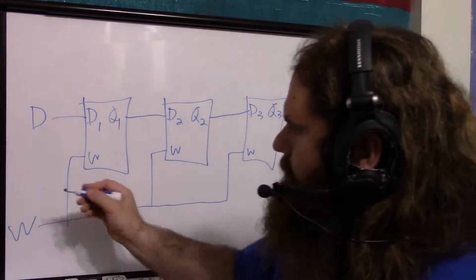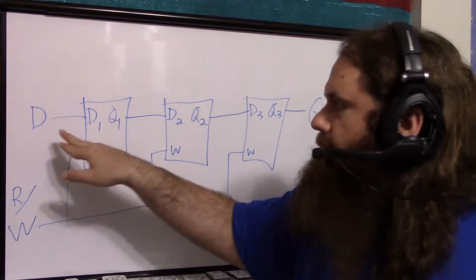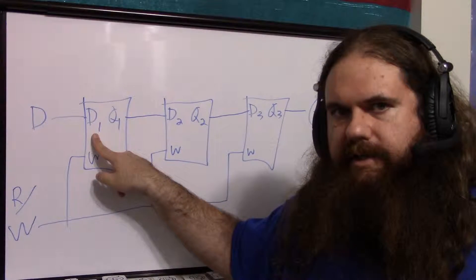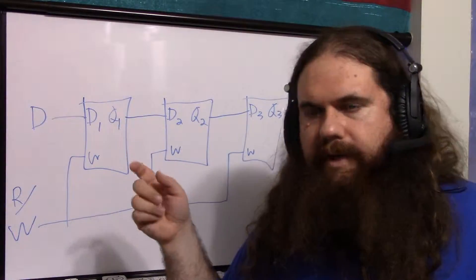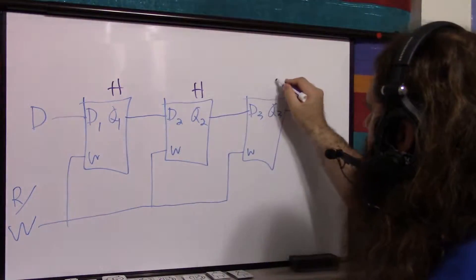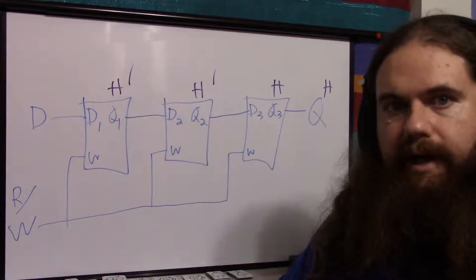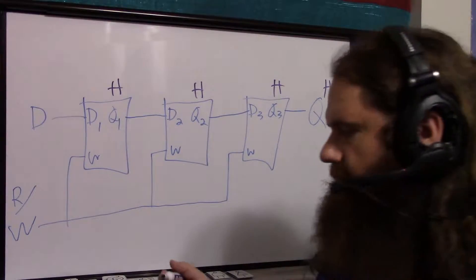Now we have a read signal. You can only have one D input, but it goes to all three flip-flops. Because we're using edge triggering or a master-slave setup, the output and input will never change at the same time — either it takes time to propagate or you have the interlocking of a master-slave. With serial out, you can only see the last bit in line, and you can only set the first bit in line.